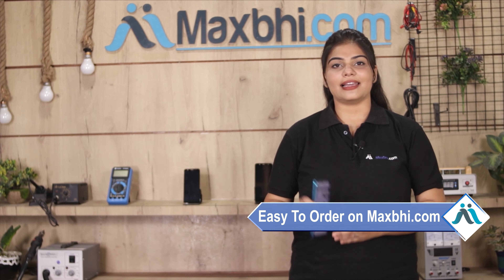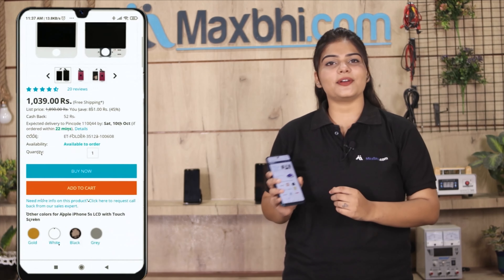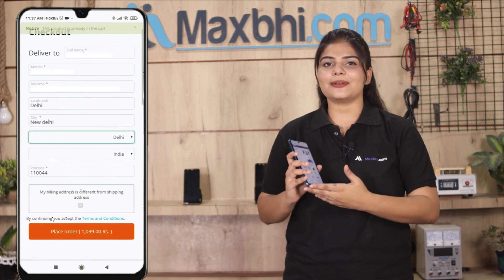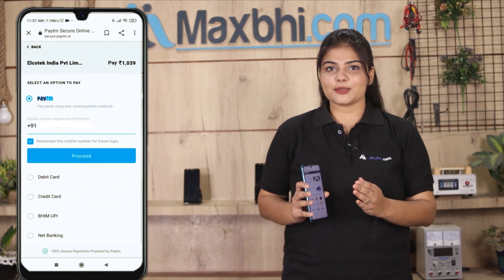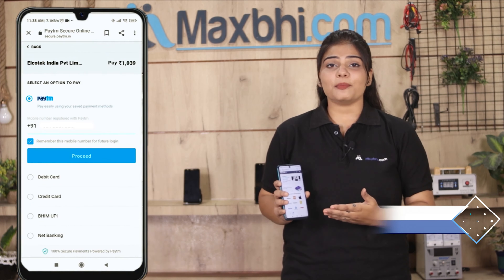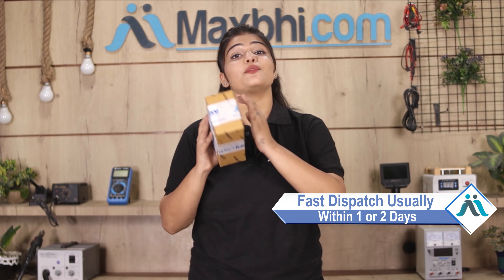Friends, ordering on Maxp.com is very easy and simple. Our website accepts UPI, Net Banking, Credit or Debit cards, Wallets, and more. Once your payment is done and your order is processed, it will be safely packed and dispatched within 1 or 2 days.